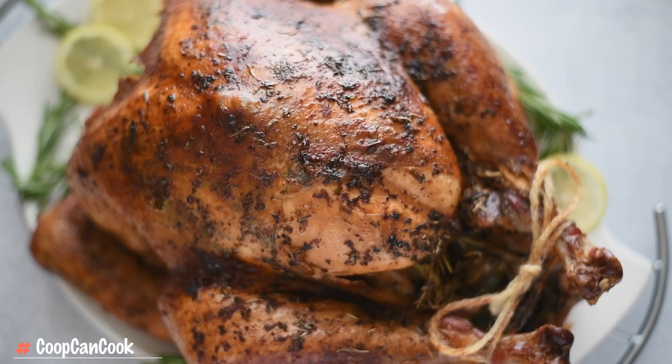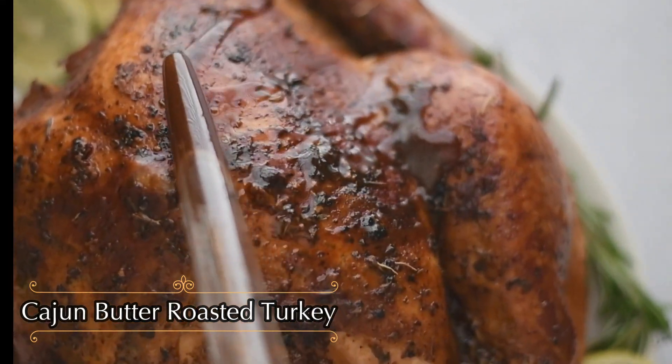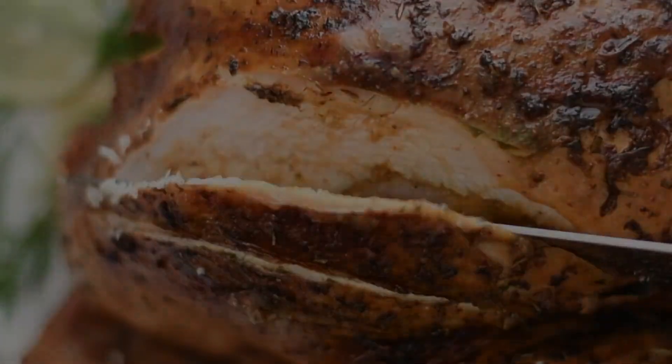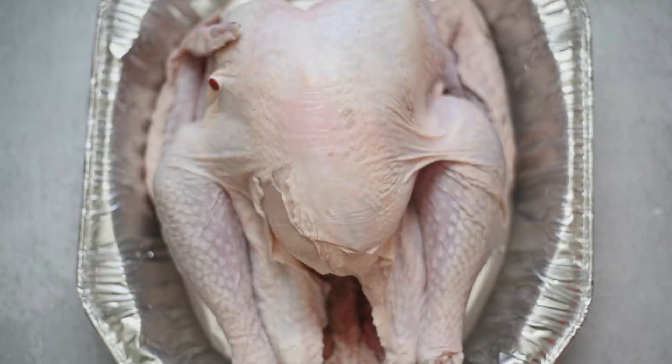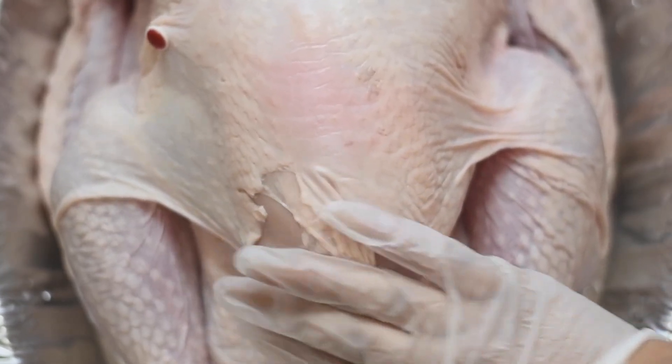Hey, my cookies! Today I'll be showing you how I roast a turkey — a juicy, flavorful, succulent one. Let's cook! Starting with Lucinda — meet Lucinda, that's my turkey. I named her. I already removed the giblets.